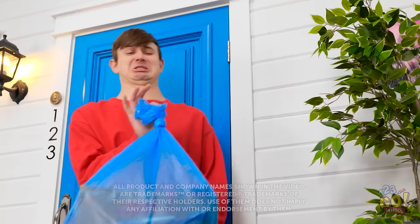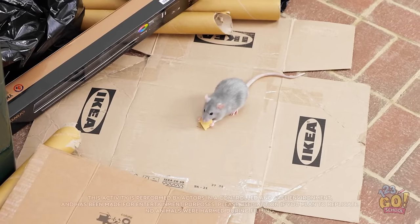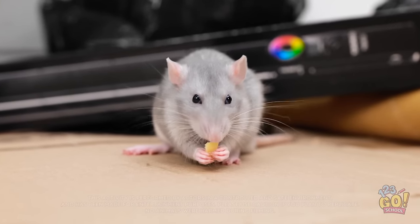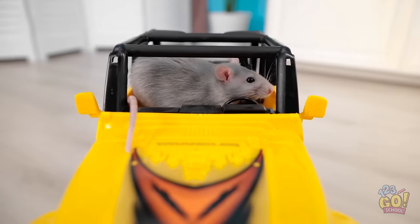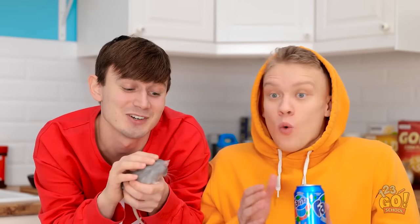This smells worse than my socks! In you go! Oh, it's a little mouse eating cheese! So cute! I bet he needs a home! I'll take care of you, little guy! Coming through, mister! I found him by the trash! He's ours now!